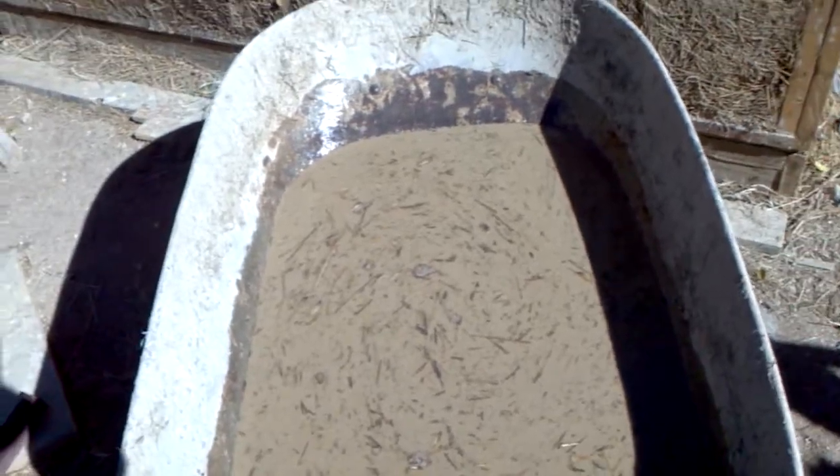A couple people have asked me about the clay slip I'm using. Once you find your clay, which is hard to do — you probably have to buy it — you just mix it up into a slurry like this. As you can see, it's pretty watery; the consistency is probably like cream or half and half, something like that.